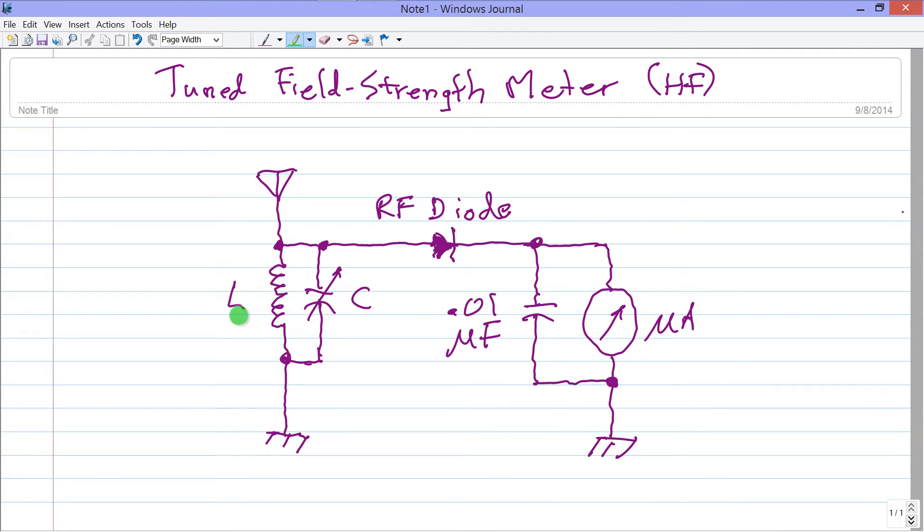The frequency at which this device is most sensitive is determined by the inductance L and the capacitance C. When you tune this LC circuit to resonance at the frequency you want, the field strength meter will have exaggerated sensitivity at that frequency at the expense of others, so you can choose the frequency of interest.